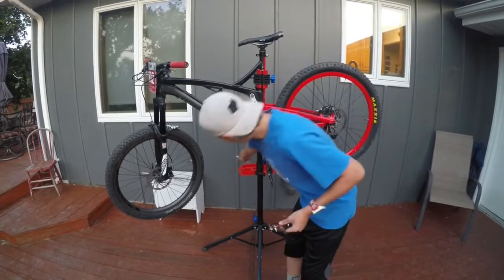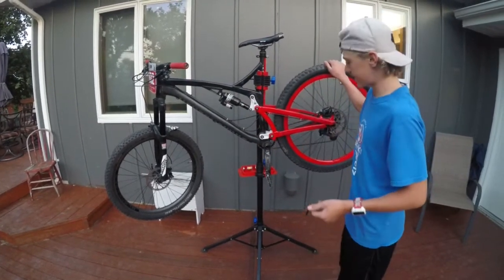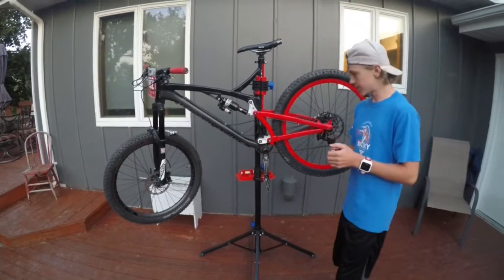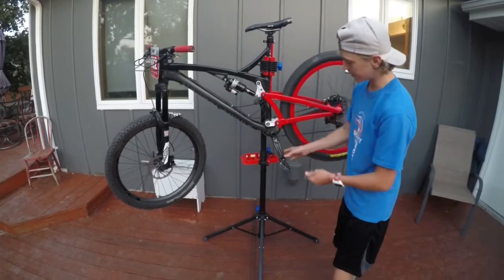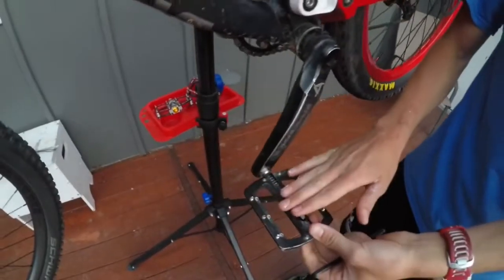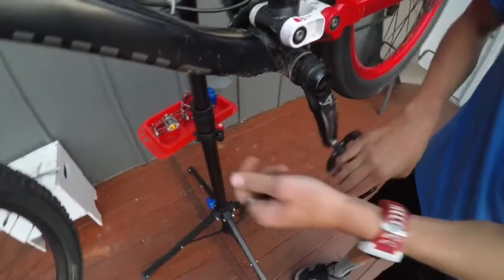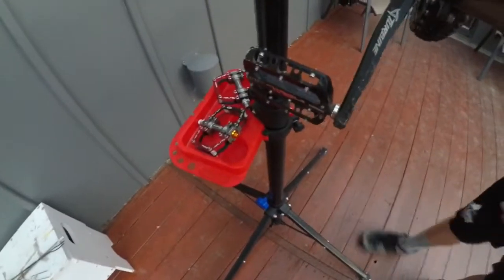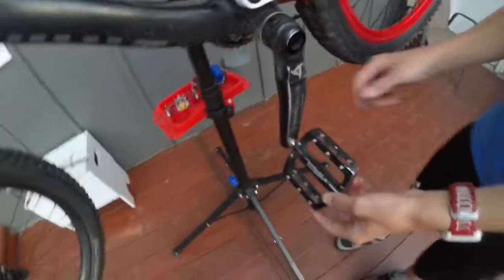Go ahead and set those down. It's helpful to have a bike stand but you don't always need one. First things first — the pedals are threaded differently on each crank. This pedal on here — the left side twists the wrong way, the right side twists the right way. Let's get this side first and then we'll turn the bike around.